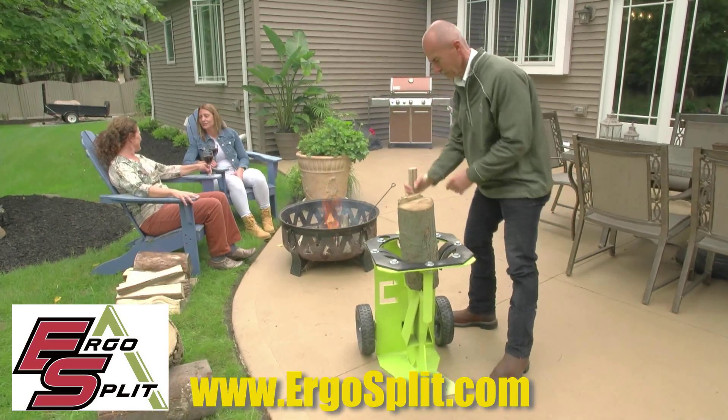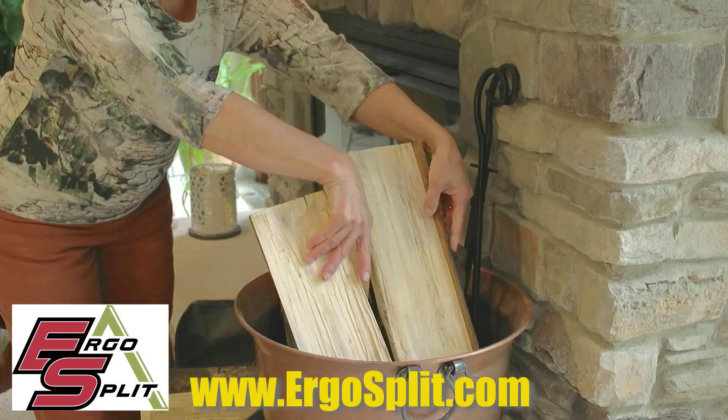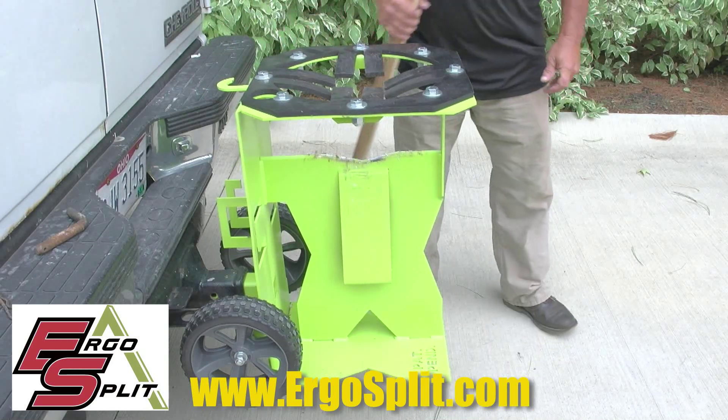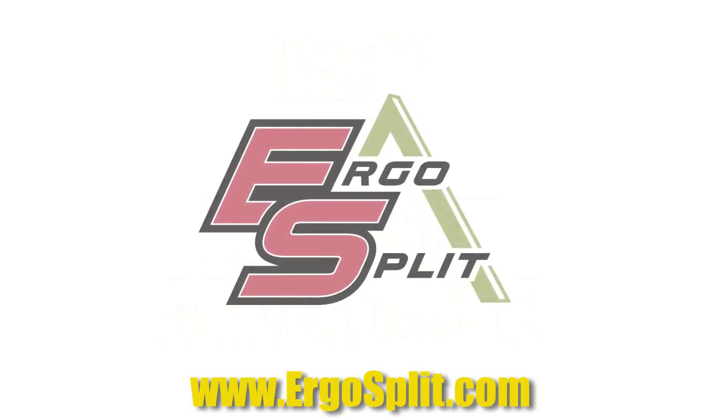Ergo Split — just takes a tap. Safe to use indoors. Take Ergo Split anywhere. Easy, safe, efficient, and affordable.